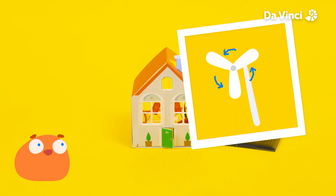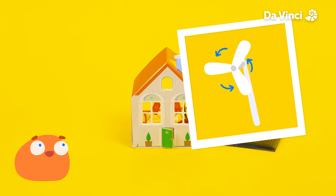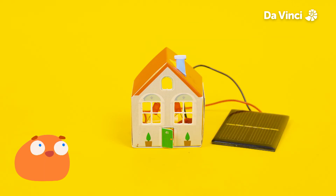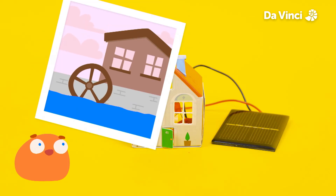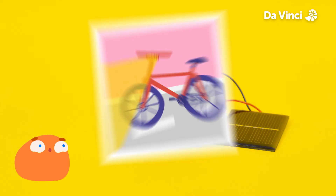Wind has energy and windmills can help turn it into electricity. Actually, you can turn energy into electricity from lots of things that spin around, like a water wheel or even a bike. I think that could work. Do you want to try it out?